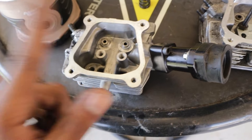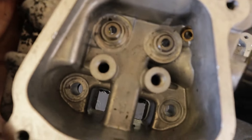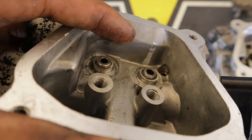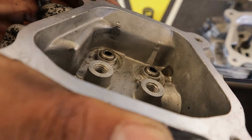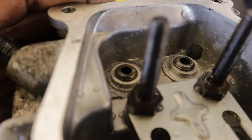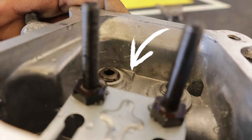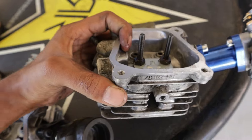Alright, so we've got two heads here. This one was done professionally at a machine shop. You can see the pockets — look at how much that lip is showing in the top right. That's what I'm basing my cut depth off of. Now look at mine — the lip is showing a little bit more, I did go a little deeper, but the lip is about the same. I'm comparing the lip in the top right corner on both sides.